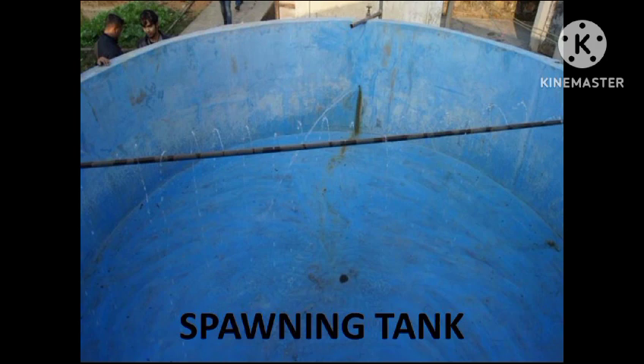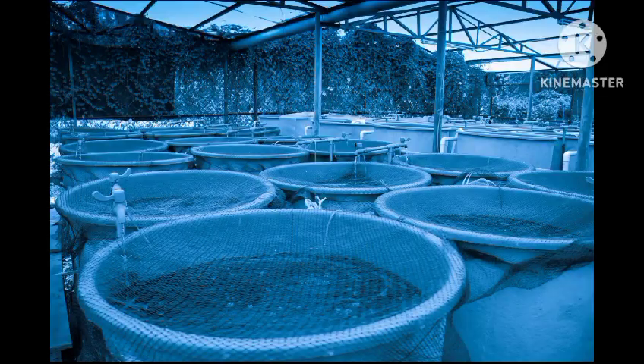Stress to the brooders in the spawning pool should be minimized by providing the required flow and duration of water.